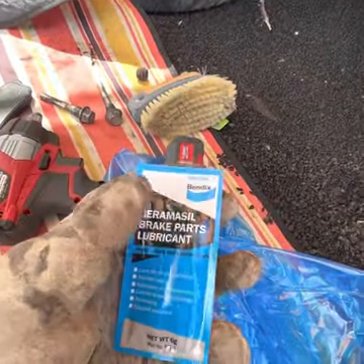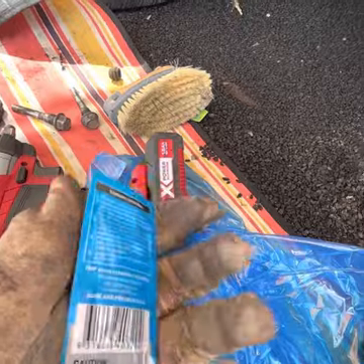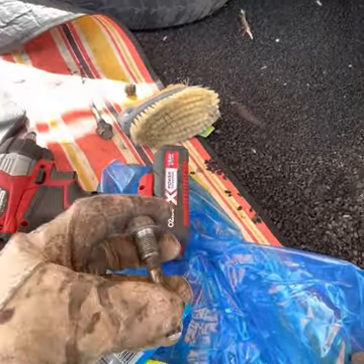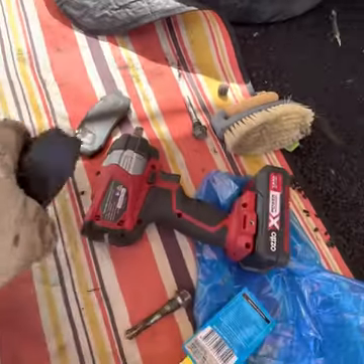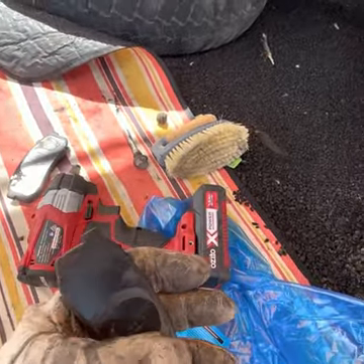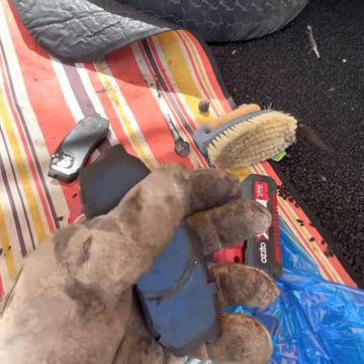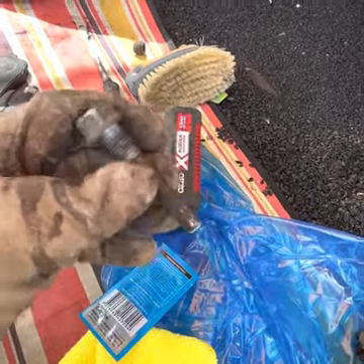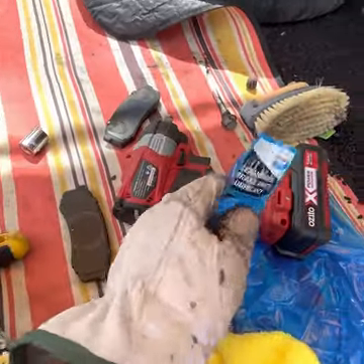Before putting the brake pads back on, I'll use this ceramic brake pad lubricant I grabbed from Super Cheap a while back. It's useful to apply on your brake components including the pins and the brake pad shims, and also on the contact edge of the piston. It helps reduce metal-to-metal abrasion, provides longer-lasting brake pads, and acts as an anti-seize on the pins.